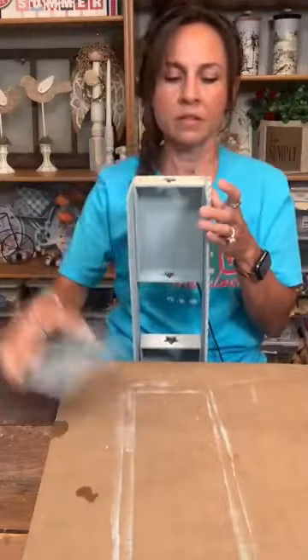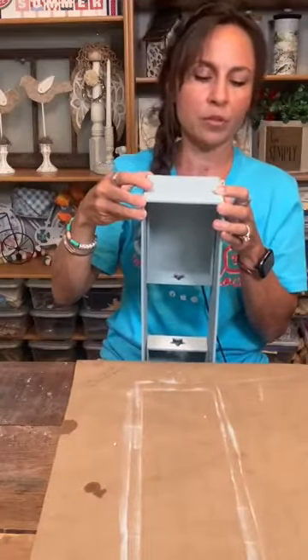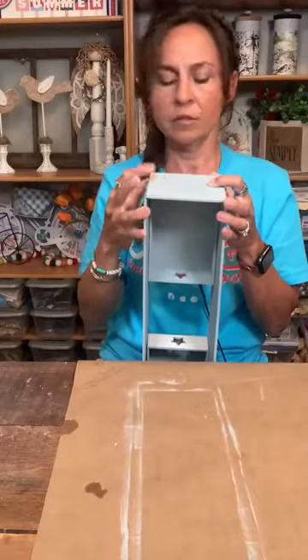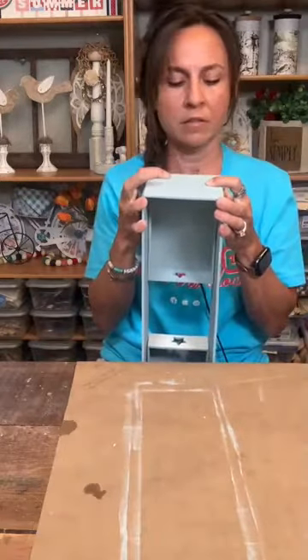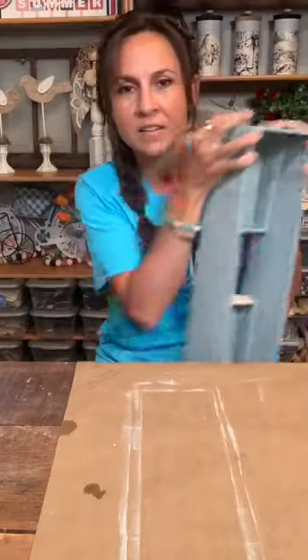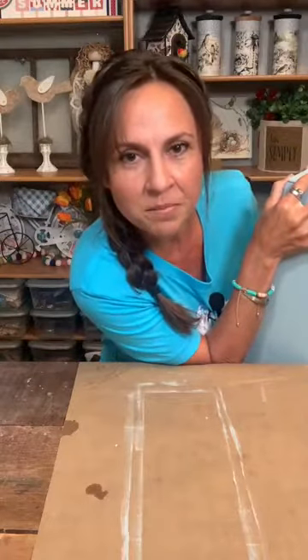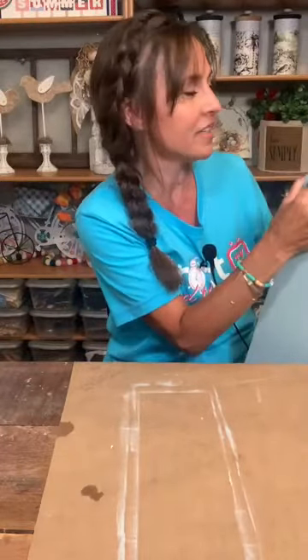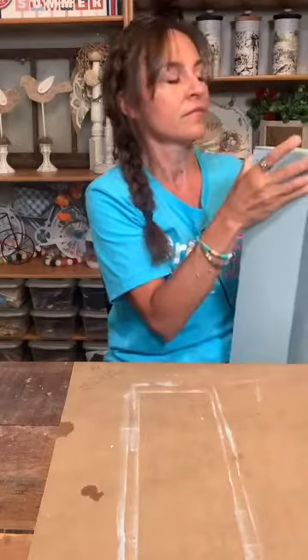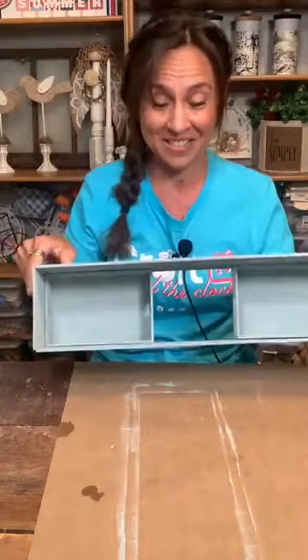I'm going to glue that on — I painted all of these pieces that pretty buff blue from Waverly chalk paint. Welcome Pam and Donna, thank you for joining. There's the start to our table riser. Now let's see — there's the space. This is where if I had another one of these, I would just put it right across the bottom, glue it right on and fill it in. But I could not find another one — checked three Dollar Trees.